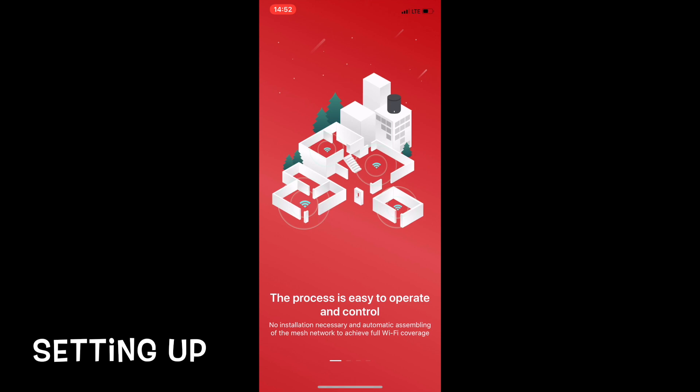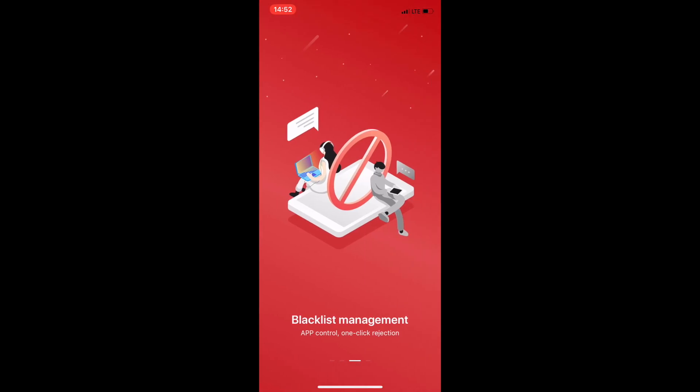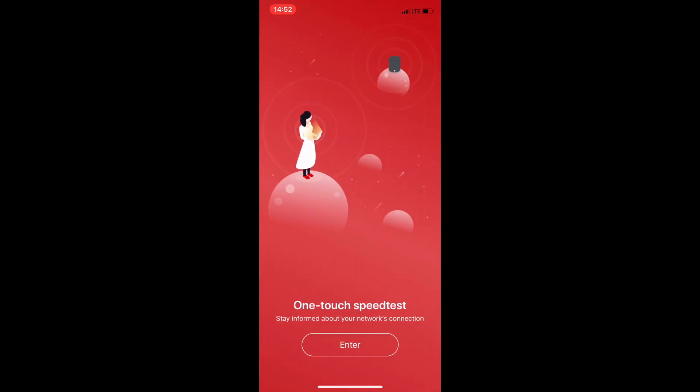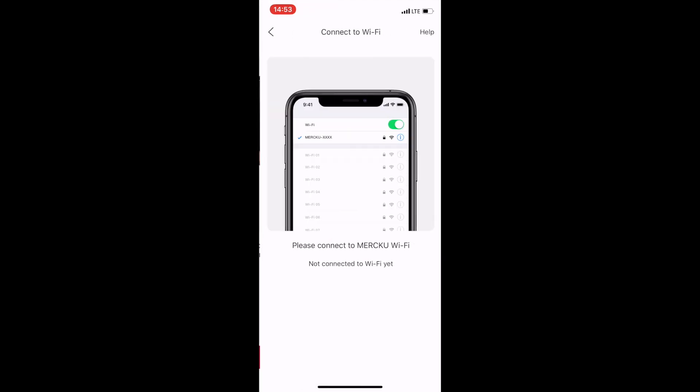Setting up is simple and straightforward. Just download the app and it will provide you a step-by-step guide. You will first need to do a first-time registration. Once that's done, you're ready to proceed.